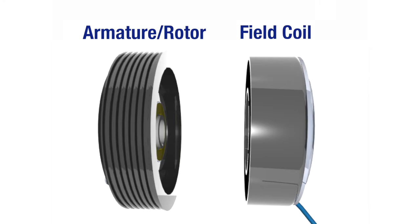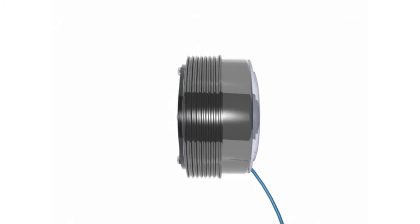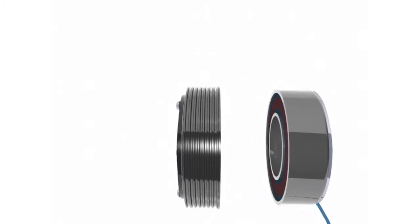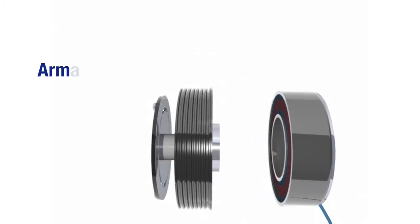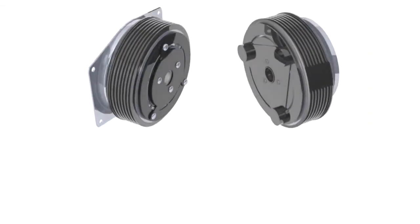The key components of the clutch are the armature, rotor, and field. Although these are two-piece clutches, the armature pulley assembly is actually four components pressed into one: the armature, which is connected to the hub via springs, the rotor pulley, bearings, and field coil.